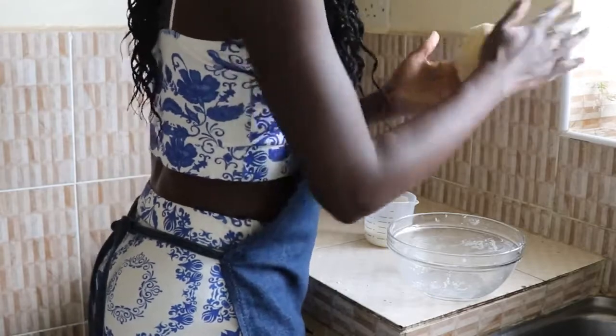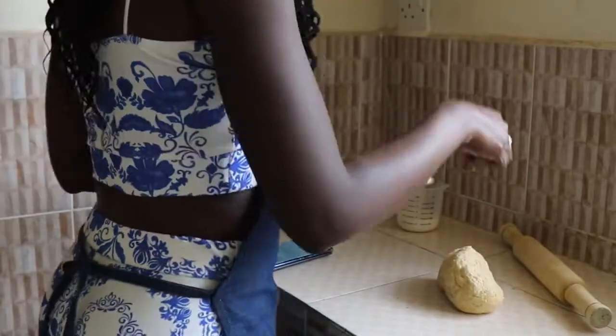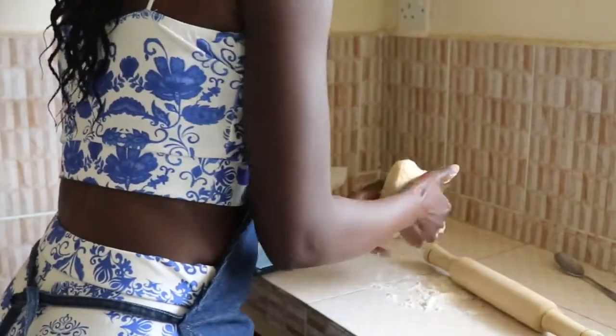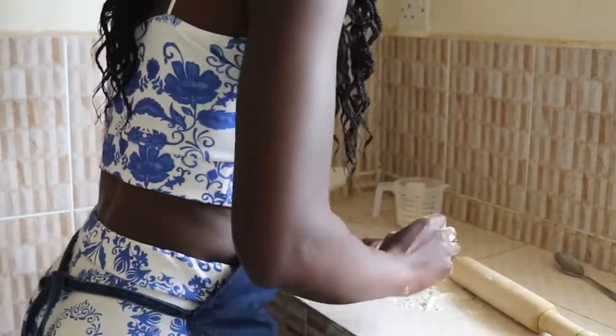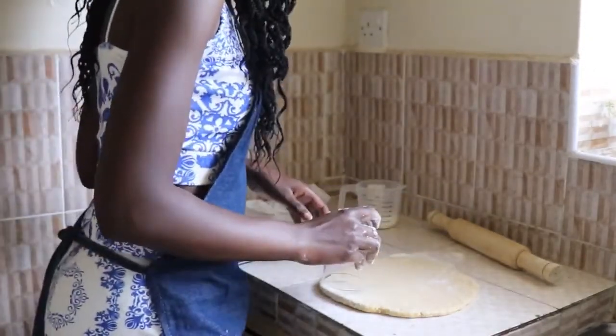Once you have a consistency that comes together, you need to work the dough on a flat surface until it comes together. Once you have your dough and it has come together like this, you want to pat it on a flat surface. I want to make about eight biscuits, so I'm going to roll out my dough to about three-quarter inches thick. Since I don't have a cookie cutter, I'm just going to use this glass to cut them out.